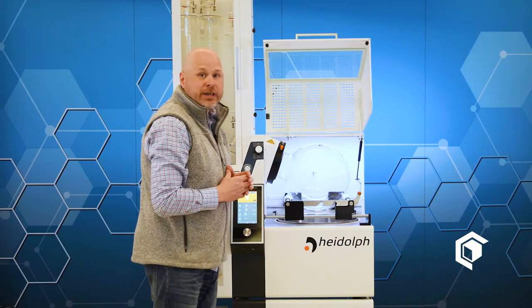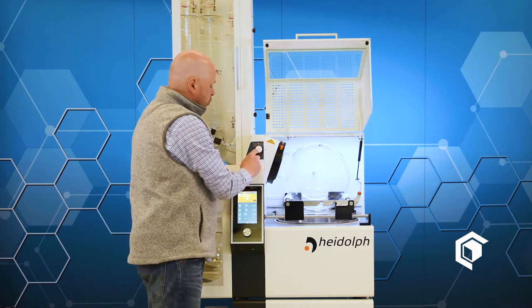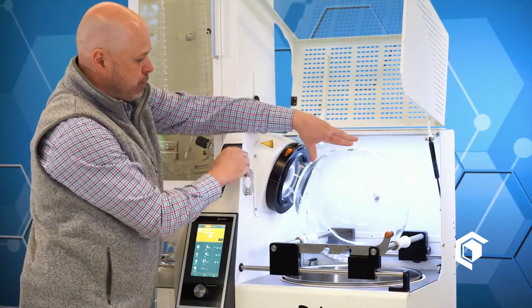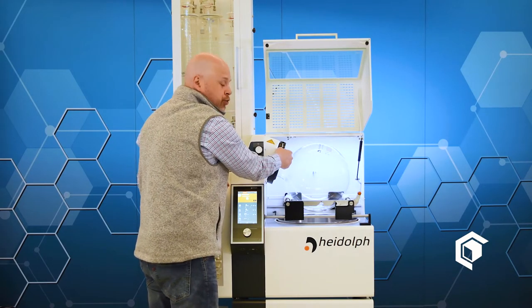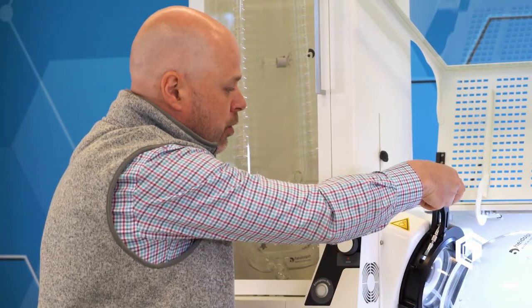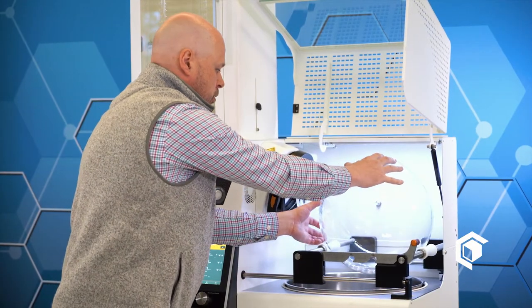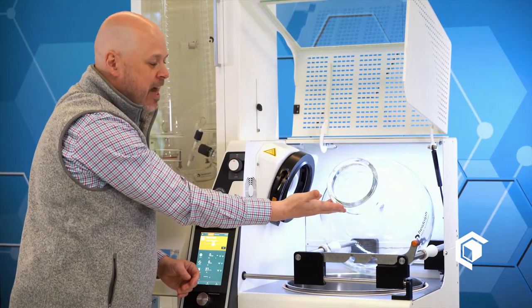Let me show you how easy it is to take off the flask. The first thing you want to do is use the lock knob — just rotate it. You can feel it lock, you can see it lock. And then you have this trigger or button that will release the evaporation flask. All you do is bring it down and pull out the evaporation flask. It's that easy.